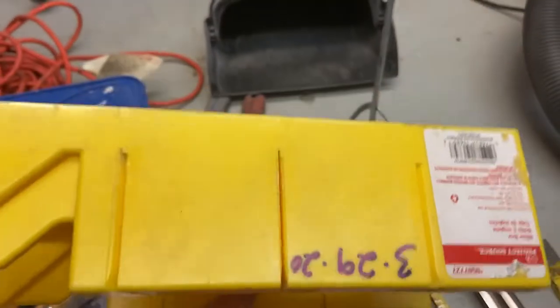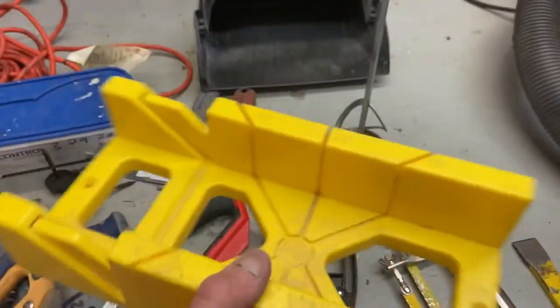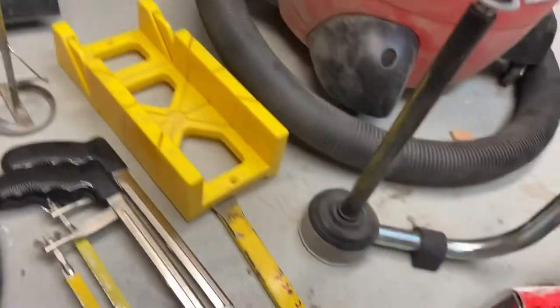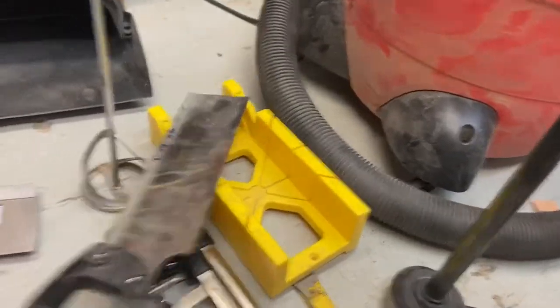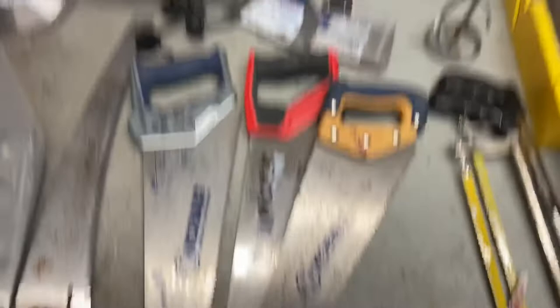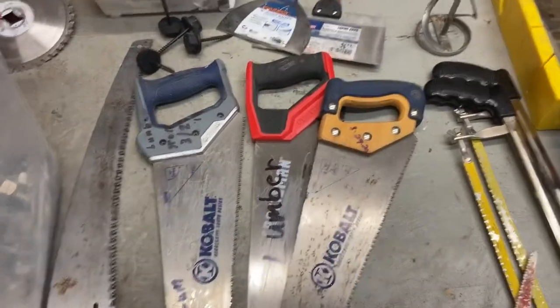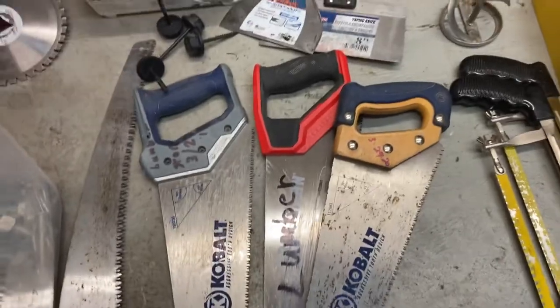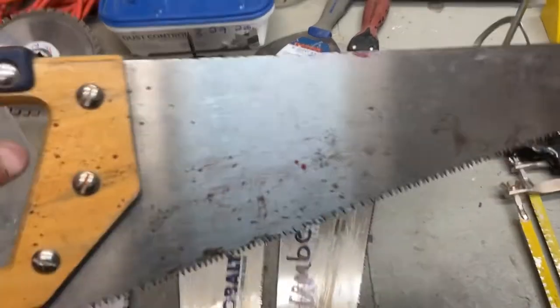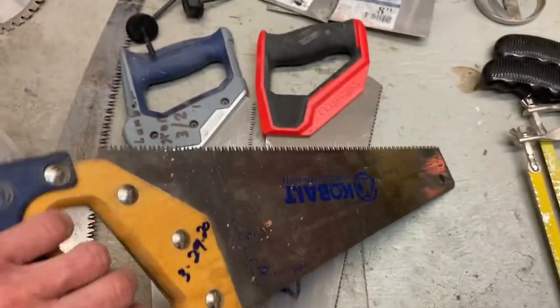Yet another miter box — I only have probably about five or six of these, most of them I did find other places. And of course with a miter box comes a miter saw. Speaking of saws, these I believe were part of the lumber area where the customers would use these saws to cut their own lumber or trim in the store. These saws are still in perfectly good condition.